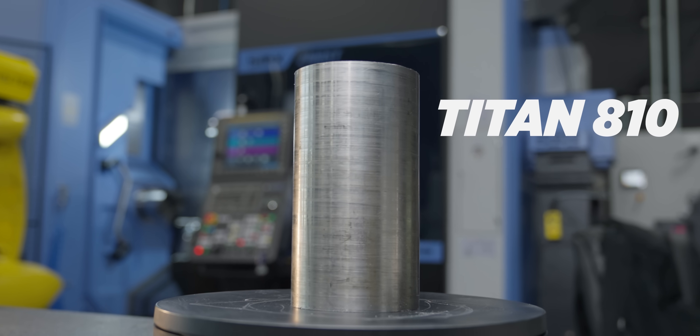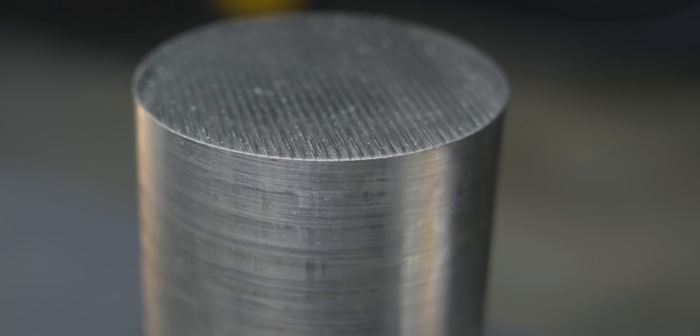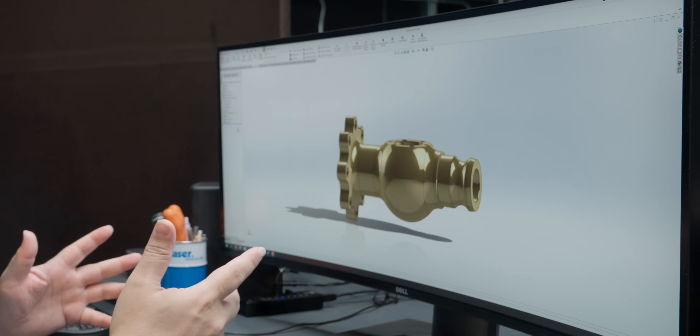I'm running a pretty cool part today, the Titan 810. I'm making it out of 304 stainless steel, and I actually brought it into SOLIDWORKS. This is the original part here, but then I scaled it up a little bit so that I could fit my 4-inch material that I'm running this out of. Made things a little bit bigger, changed the threads on it.